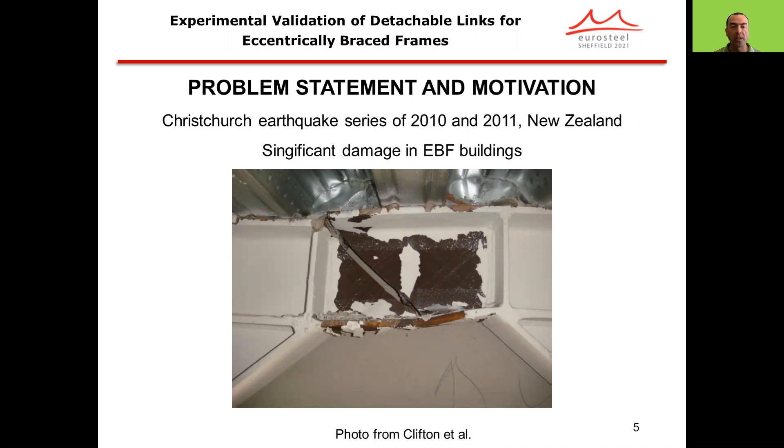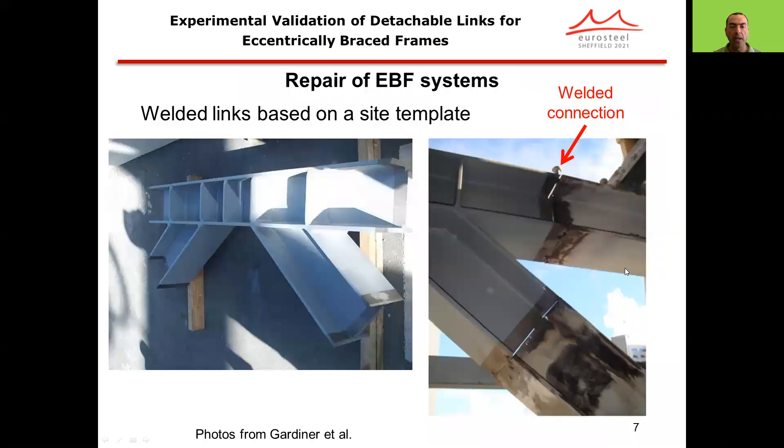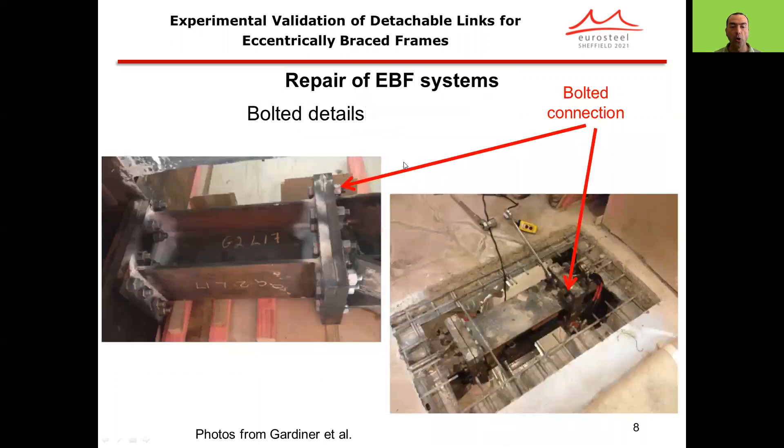In terms of the problem statement and motivation, the Christchurch earthquake series of 2010 and 2011 in New Zealand showed that there were significant damages in EBF buildings. We see some photos collected from the literature where fractures occur in an EBF link, or bucklings occurring in links and EBF systems. These EBFs were subsequently repaired by either using welded links based on a side template or using bolted and plated links, so that these structures could continue to be used.